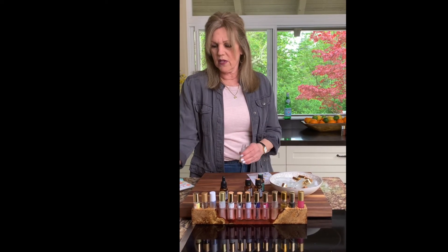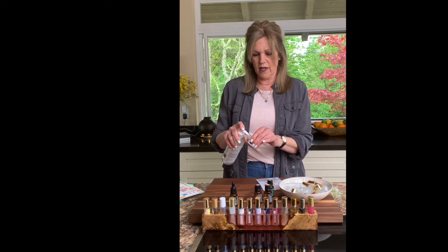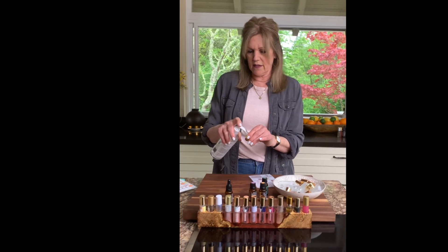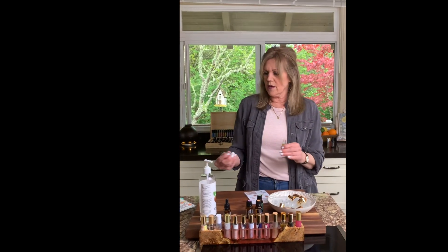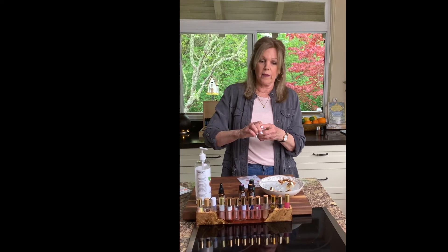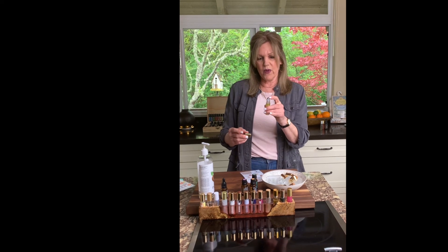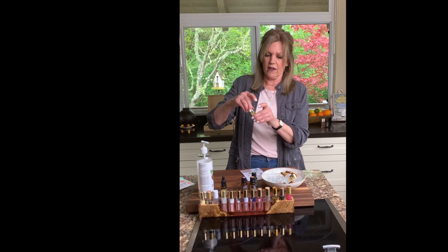Then we're using fractionated coconut oil as our carrier oil, which is great because it doesn't add any fragrance, has a long shelf life, and is relatively inexpensive. Make sure you have stainless steel rollers — this is really important because the oil can degrade plastic. This one pops on; if it doesn't, just stick it on and twist on the top to really get it going.